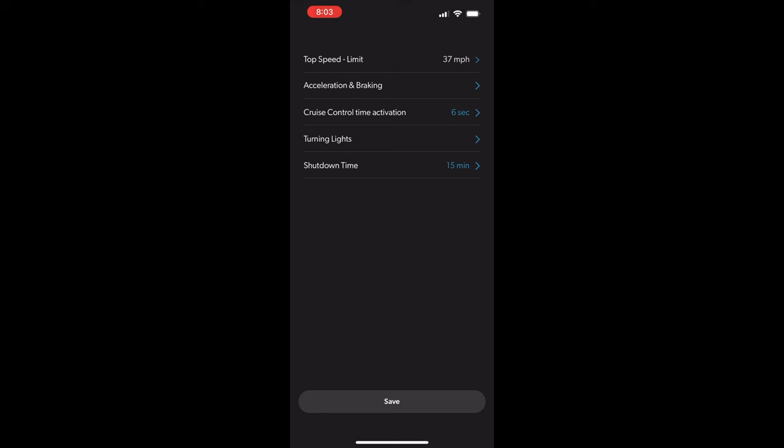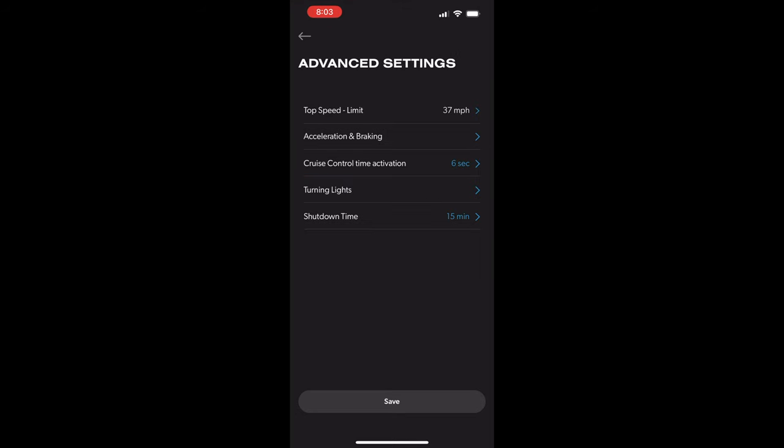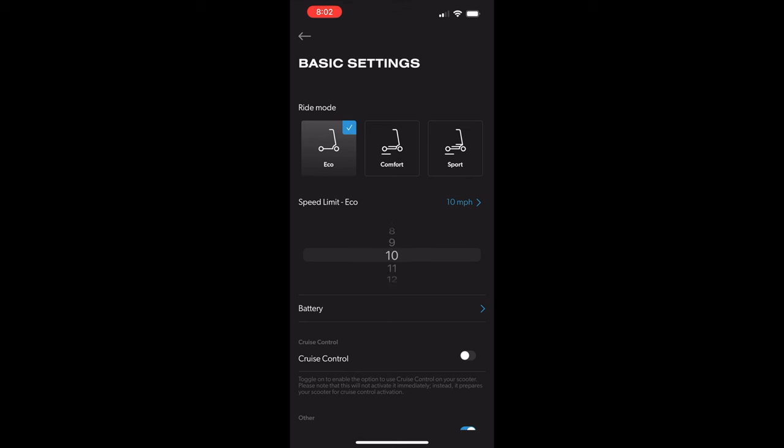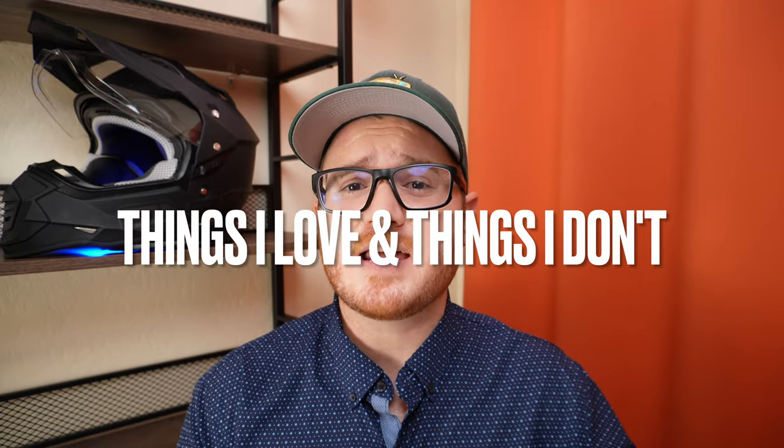When it comes to electric scooters, I always appreciate a companion app, and the Apollo app delivers. You can set acceleration and brake strength, adjust cruise control and kickstart settings, and a whole lot more. One standout feature is the ability to set the top speed of each driving mode, which is not commonly seen in electric scooters. There is room for improvement around app navigation and settings placement. I've also had occasional issues connecting to the scooter, but a workaround on iOS — jumping into Settings and back into the Apollo app — connects every single time. Hopefully Apollo can address that in a future update.